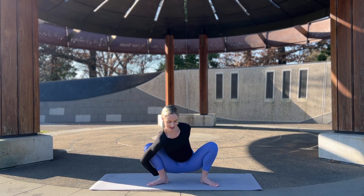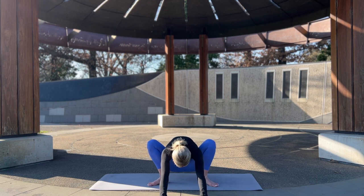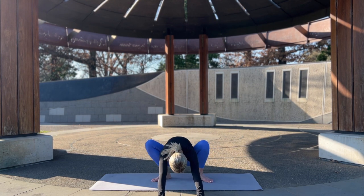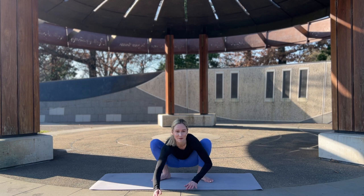Last one here, let's reach the arms forward. Sorry if I've taken myself off the screen — just reach the arms forward and coming out of it.